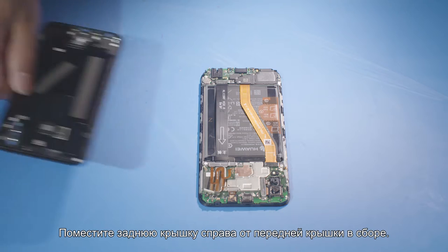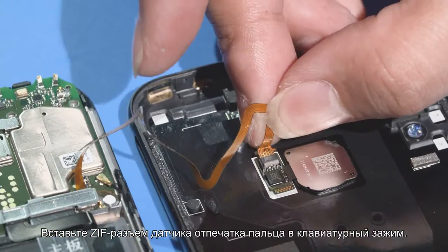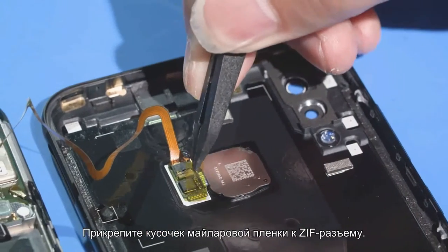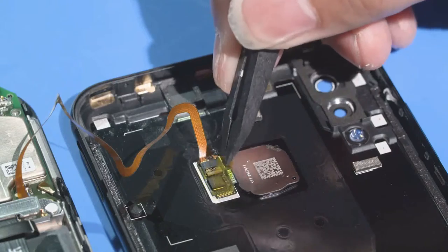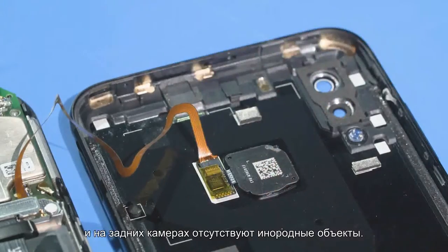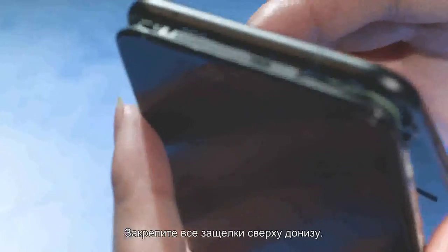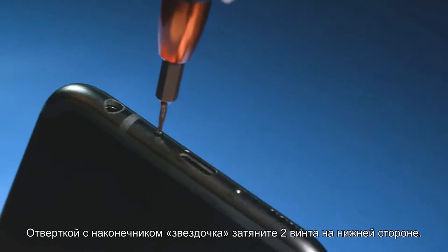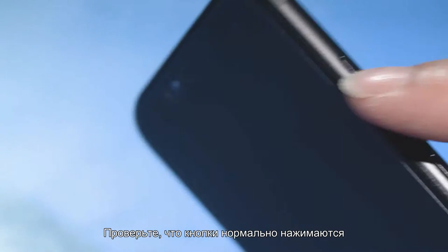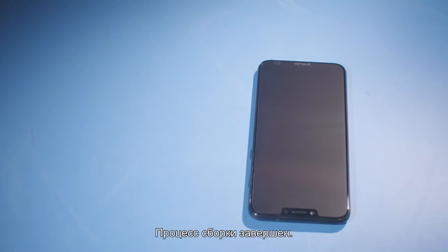Place the rear cover to the right side of the front cover. Insert the fingerprint sensor FPC edge connector into the ZIF connector and close the ZIF connector cover. Take one piece of insulation Mylar and attach it to the connector. Check that no foreign object is left on the rear camera and its lens. Align the rear cover with the top of the front cover and fasten all buckles from top to bottom. Use the manual screwdriver with the pentagon screwdriver bit to fasten the two exterior screws and install the card tray into the phone. Check that the side buttons feel normal and the phone can be powered on properly. The assembly is now complete.